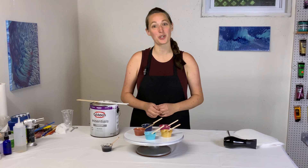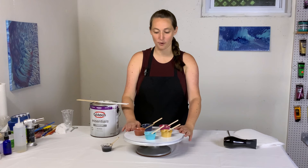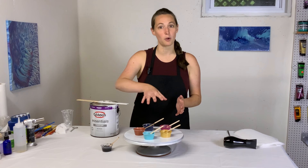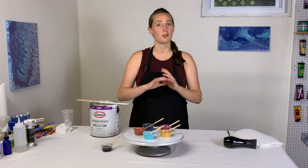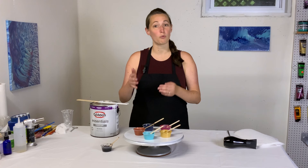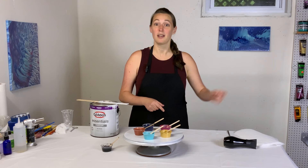Hey everybody, it's Anna. Welcome back to my Fluid Art channel. Thank you so much for stopping by. Today I'm doing another clock — I've got a vinyl record primed. I'm going to be doing a bloom clock today, so I've got my paints mixed up according to the bloom recipe. The bloom technique was invented by Shelly Caruthers of the Shelly Art channel. It uses a different recipe for your pouring medium and your paints.